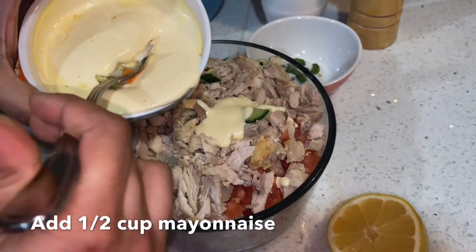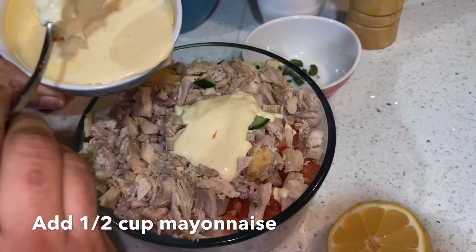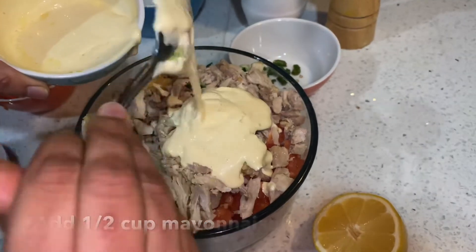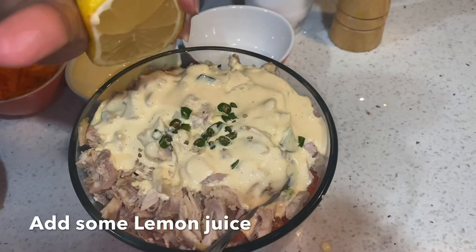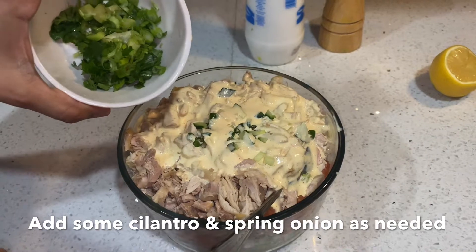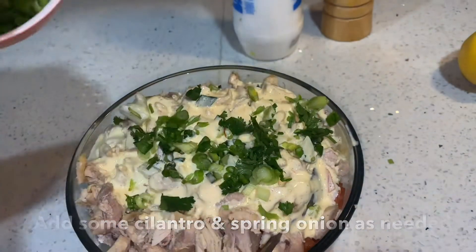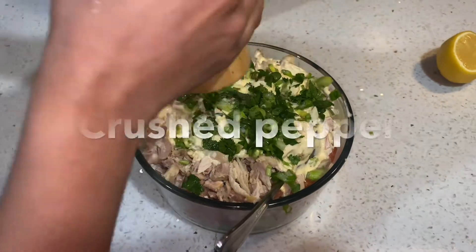Add a little bit of garlic and add the mayonnaise. Now add the green chili and half lemon juice. Now add the spring onion. If you don't like spring onion, you can skip it. Now add the mayonnaise.